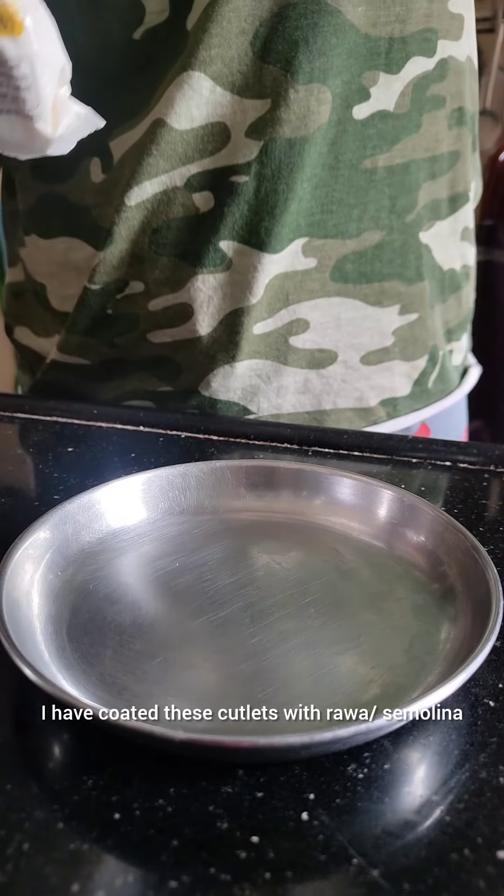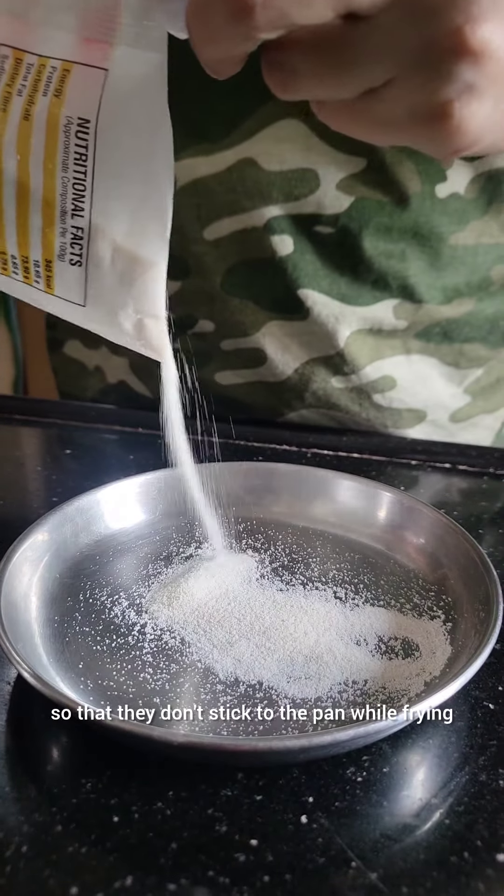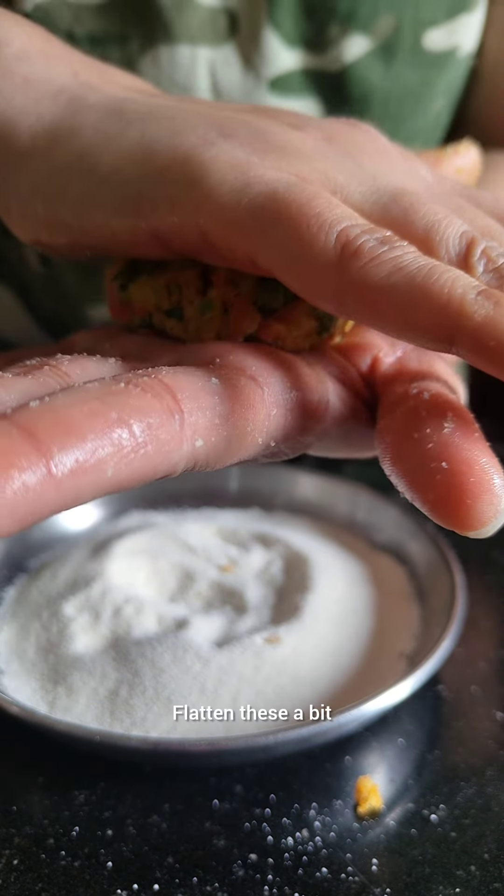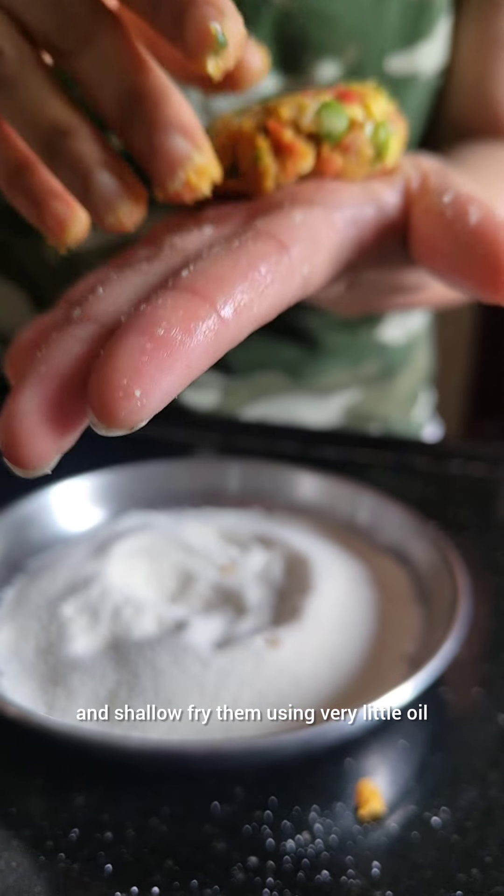I have coated these cutlets with rava or semolina so that they don't stick to the pan while frying. Flatten them a bit and shallow fry them using little oil.